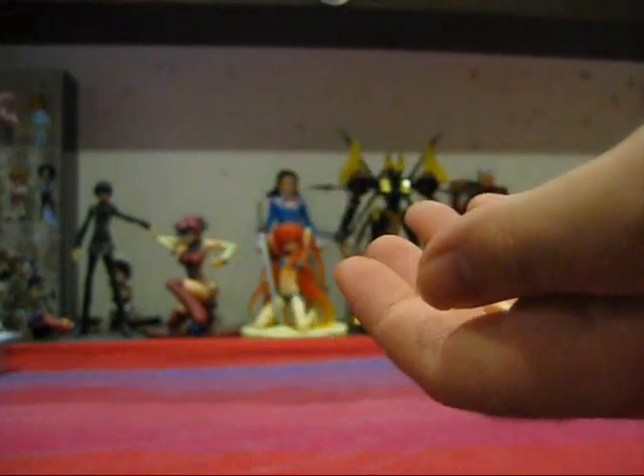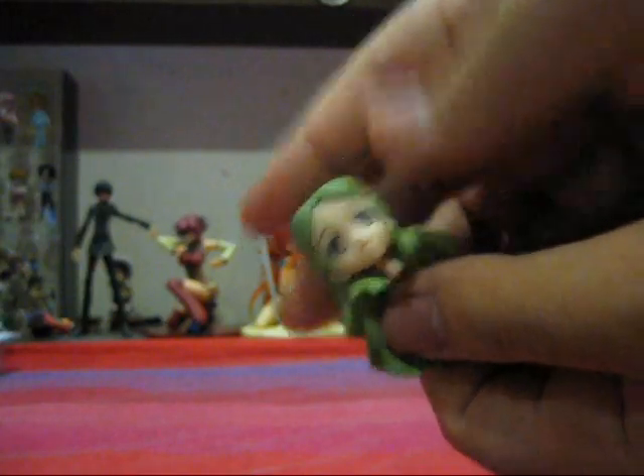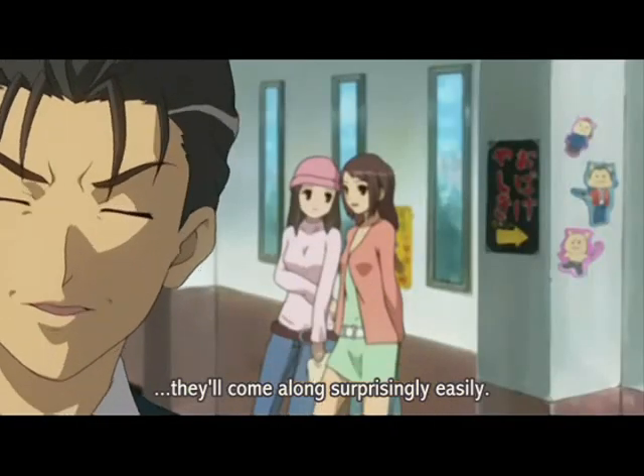She also comes with an extra face and an extra head — this head is of Emery, one of the side characters. For both of these figures, they each come with extra heads as a special accessory. For Figma Ryoko, she comes with a head of Taniguchi, who is of course one of Kyon's best friends.